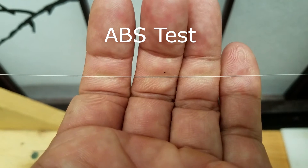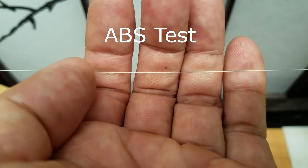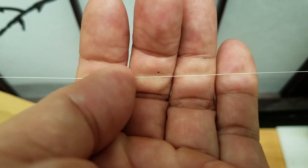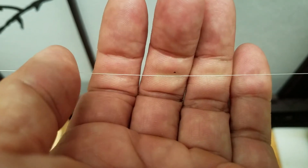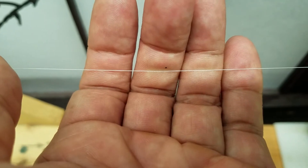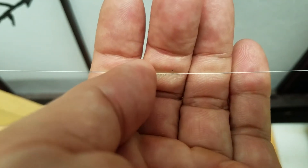This is Duel Hardcore Super 8, 10 pound test. Very thin, very smooth. Not as limp as Jay Braid 10 pound, but about the same diameter.